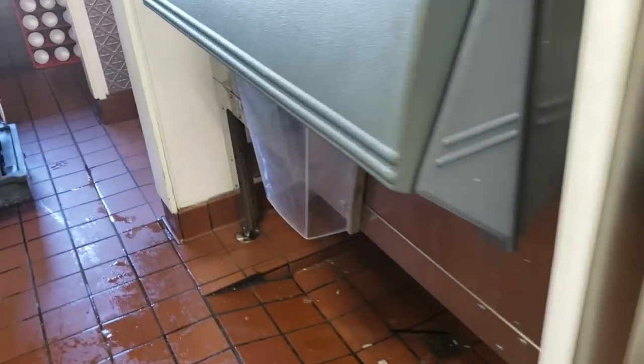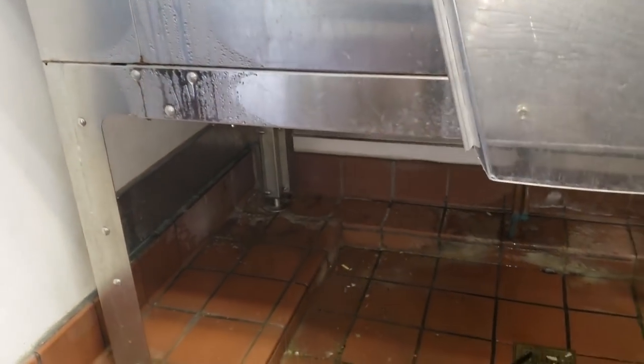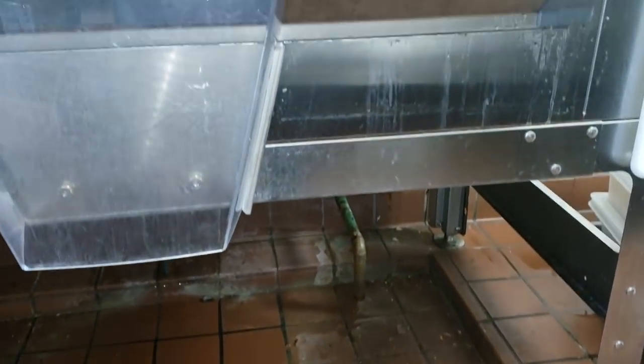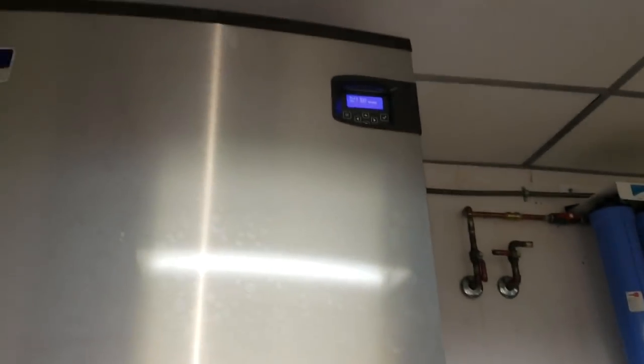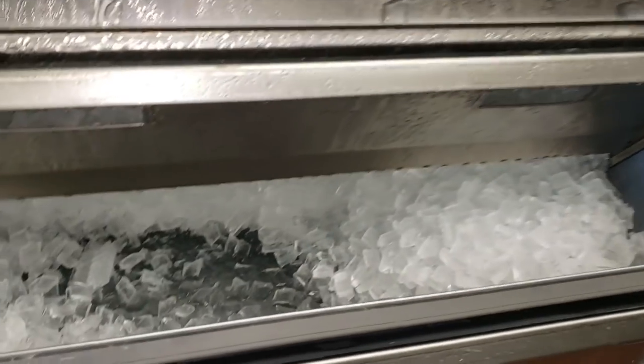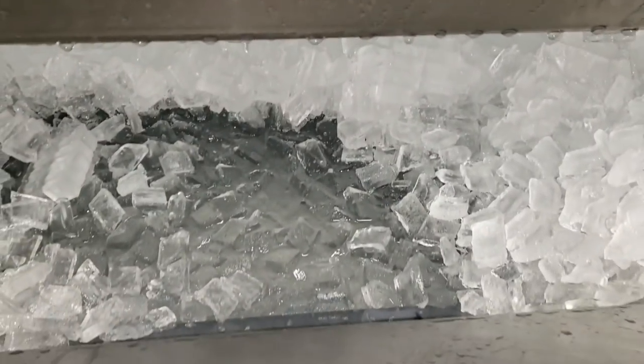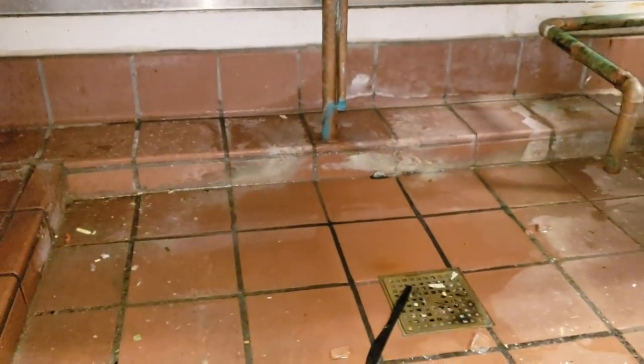Today's complaint is water leaking out of the bin - they're saying it's leaking all over the floor. The ice machine is working and it's currently got a full bin. When I open it up, I see a full bin of water. This looks like a plugged up floor drain.